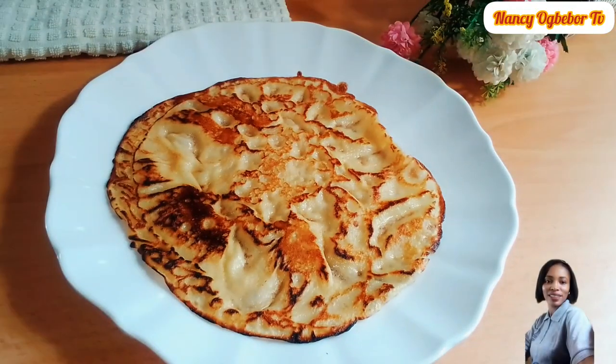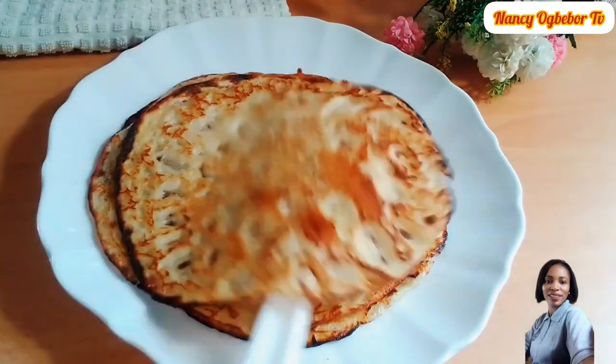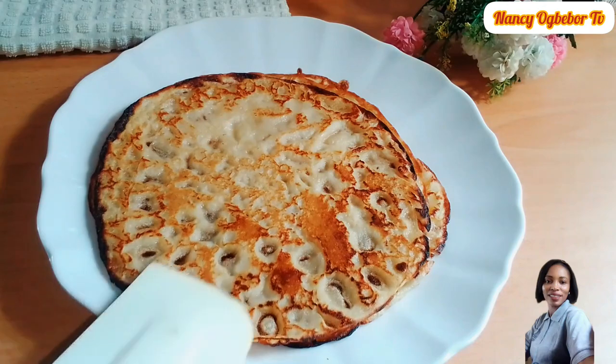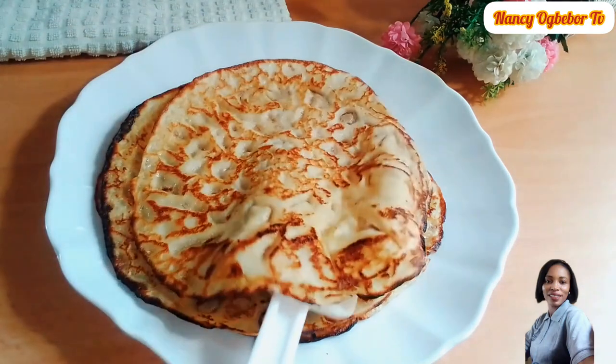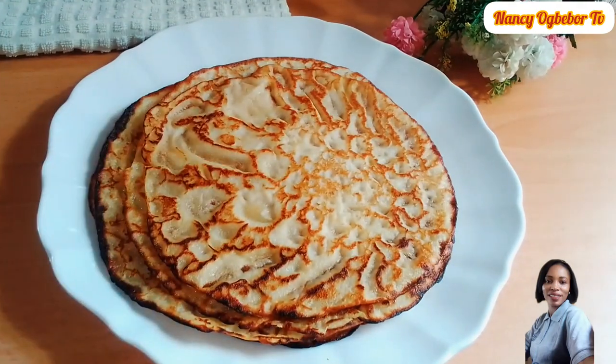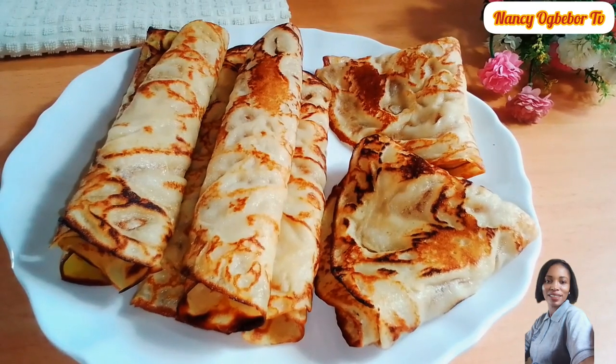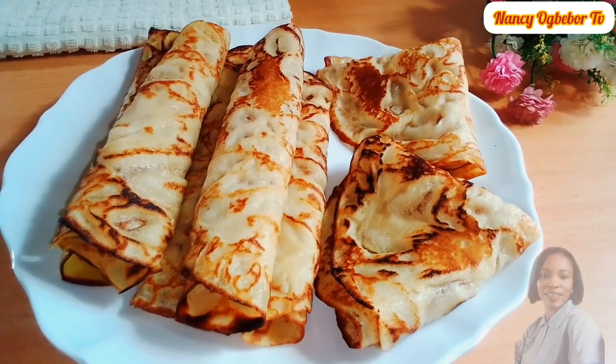Hello beautiful people, I'm Nancy Ogwebo and you are welcome to my kitchen. Hope you all are doing great. Let's make this mouth-watering pancake, also known as crepes. So without further ado, let's dive right into the preparation.